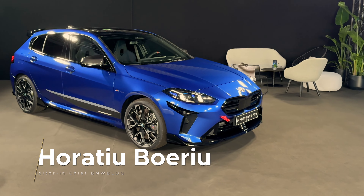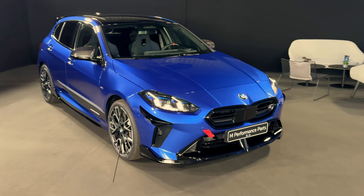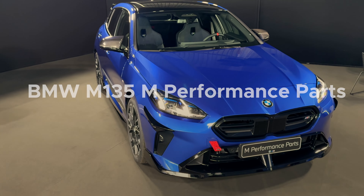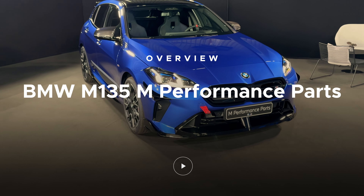Brand new BMW M135 with M Performance parts. We've seen the car by now — I actually had a chance to drive the car today — but now let's take a look at some of these parts.